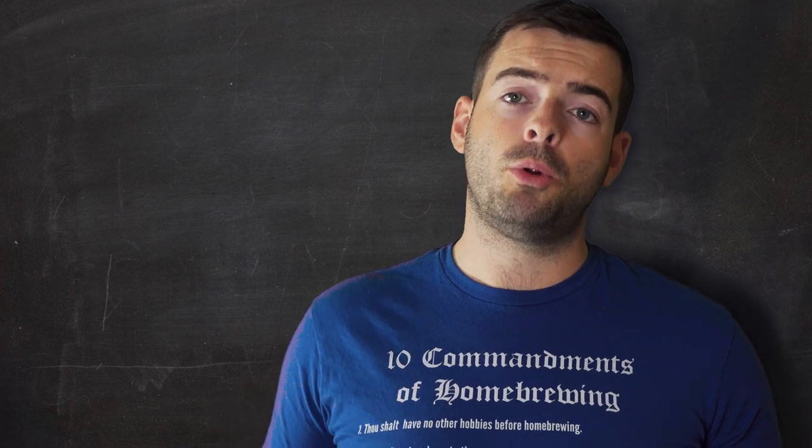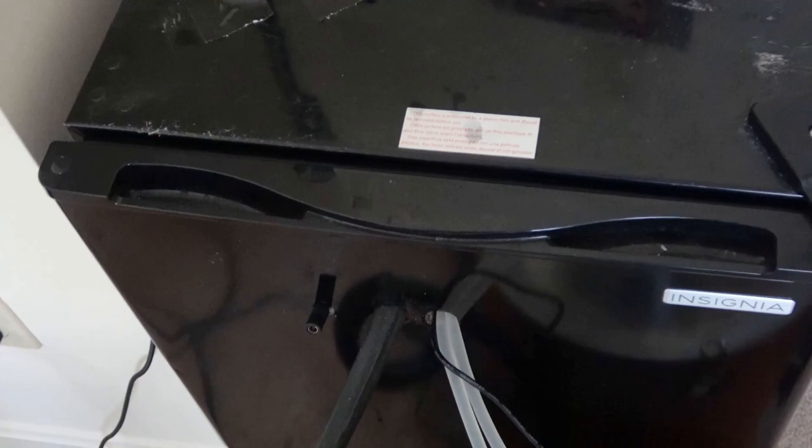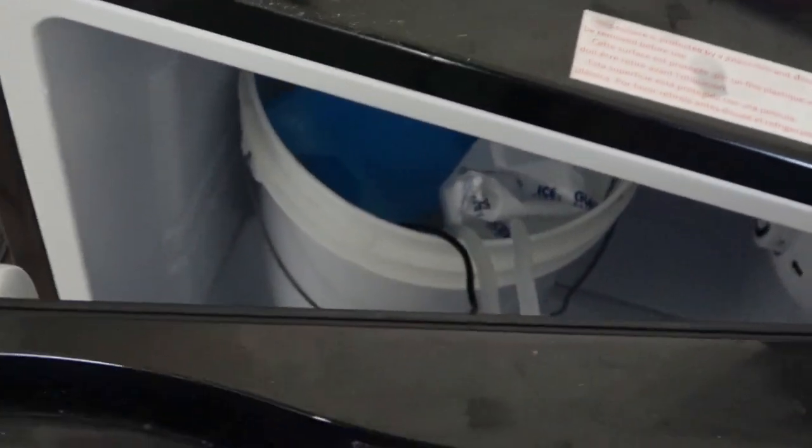Basically what happens is you take a steel coil of some sort and immerse it into your beer as it's fermenting. There's an inlet and an outlet on that coil that feeds cool liquid — cold water or cold glycol — in one side, exchanges the heat of fermentation through that coil, and pumps out the warm stuff back into a reservoir. If you don't have a glycol chiller, you can get away with using ice water in a chest freezer or a dorm fridge. I use my old mini fridge from college — I drilled a couple of holes in the door, ran some lines through it, and keep a bucket of ice water in there for my fermentation. I change out the ice every few days and make sure the lines don't freeze.